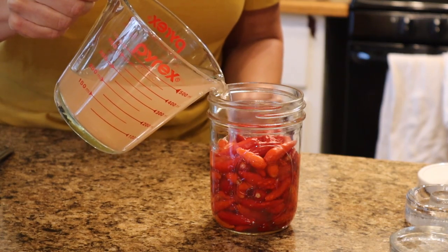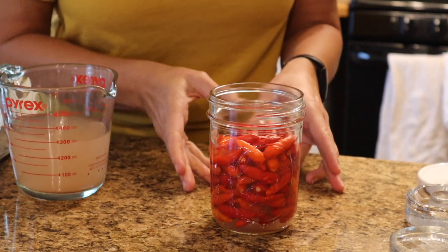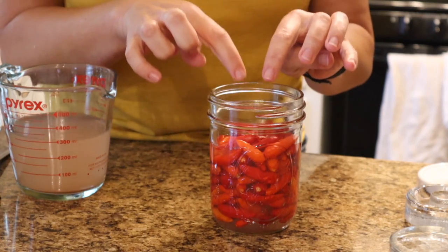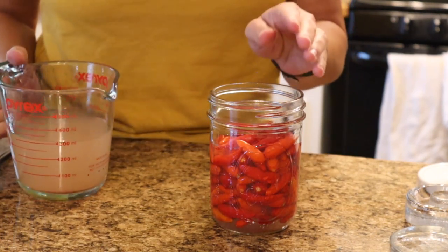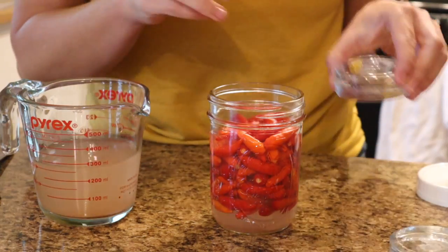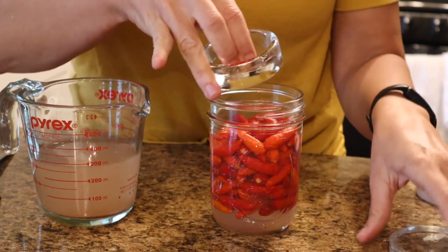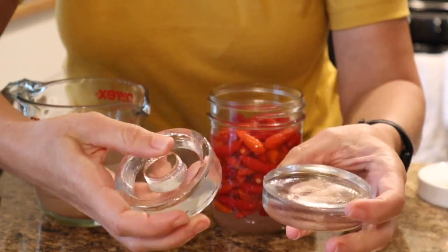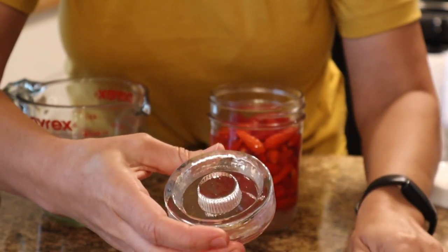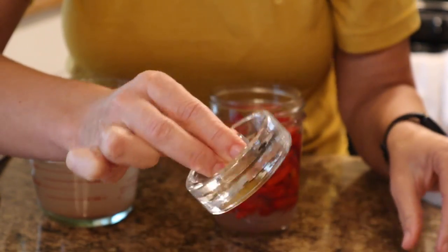Now that the brine is dissolved, I'm just going to pour it into the jar of peppers until it's just above the peppers. We're fermenting these peppers, so we need to have them stay down in the brine - they can't float up to the top or they'll get moldy. I'm going to add a little bit more brine and then add a weight on top. There are a couple of different types of glass weights: ones that are flat and smooth on top, or these that have a little handle, which I prefer because they're easier to get on and off.